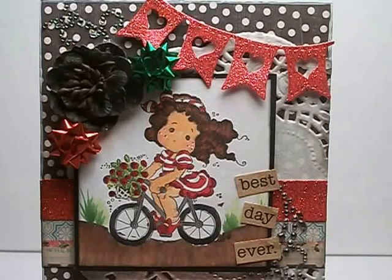Hi everyone, it's Kelly here at Wal-Cal Mall and I have a card that I want to share with you for my project for the Rubber Buggy this week.